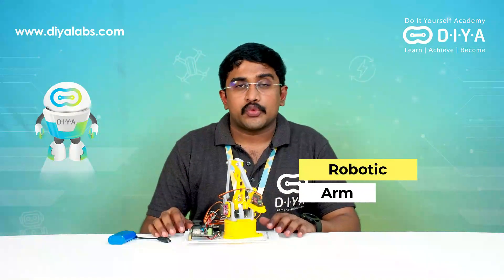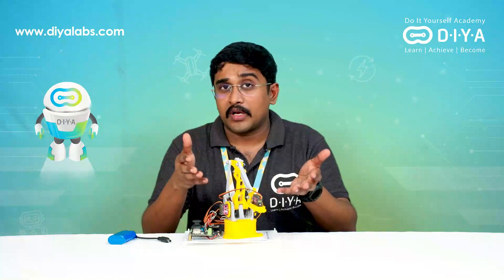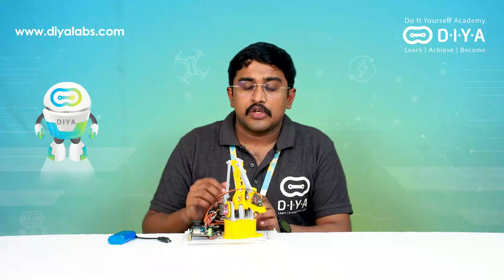Does this look familiar? Yes, just like the human arm, this is a robotic arm. It is actually very widely used in industries like car assembling, CNC machines to pick, place, and put things, as laser heads for cutting and welding, and even in cranes you can see something like this.